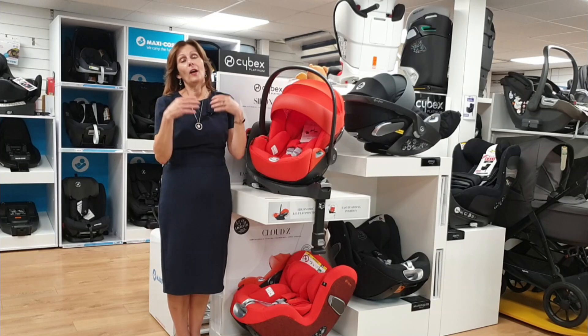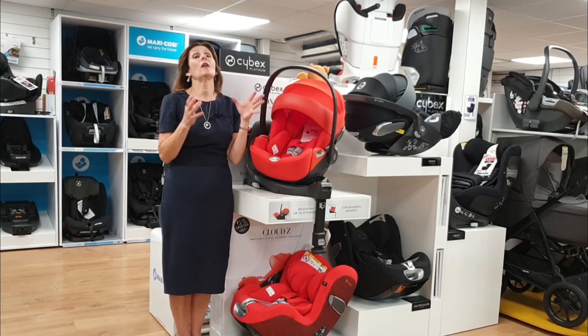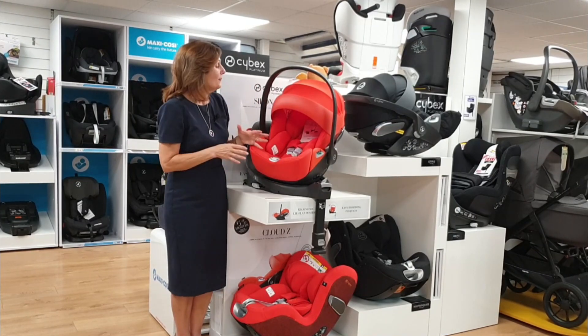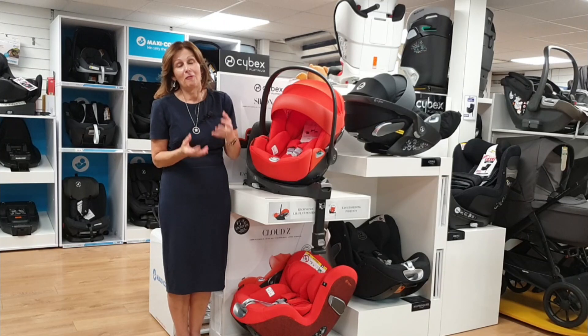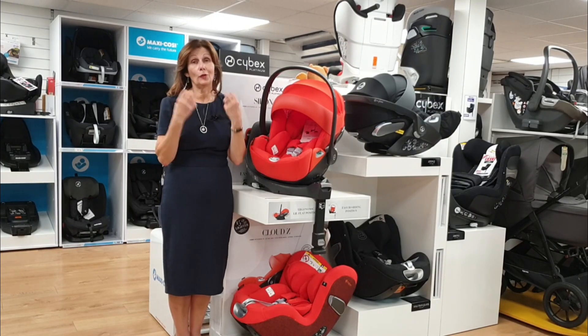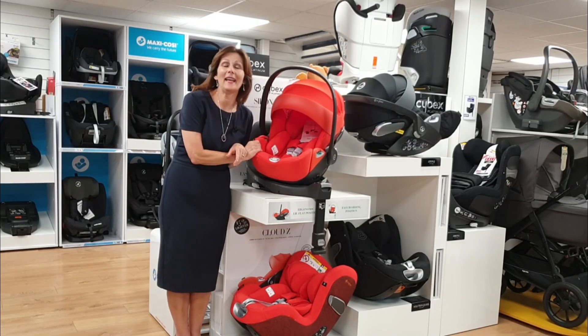We just wanted to give you a sneaky preview because we know that you love the detail. We are huge fans of the Cloud Z car seat and have been massive advocates since it first came out — I was absolutely wowed when I first saw it. The new one is even better with fantastic advances and great improvements. Thank you so much to our friends at Cybex and lovely Kate for bringing it today.